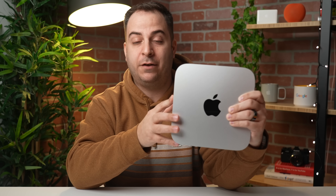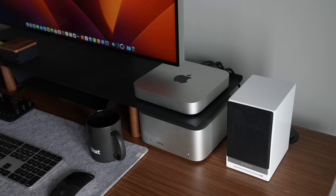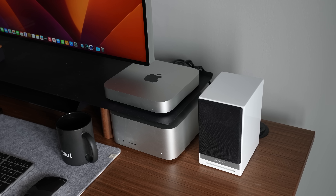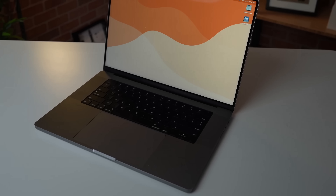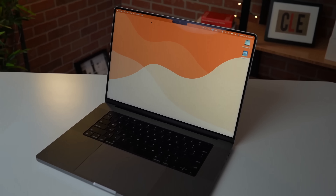Let's get this thing booted up. I'll do a quick cut and we'll have it plugged in and running a few benchmarks so you can see what it's capable of. For the benchmarks, I wanted to compare this machine to something more powerful than the M1 Mac Mini from 2020, so I went with the 2021 M1 Max MacBook Pro to see how close this new M2 Pro Mac Mini would be in comparison.